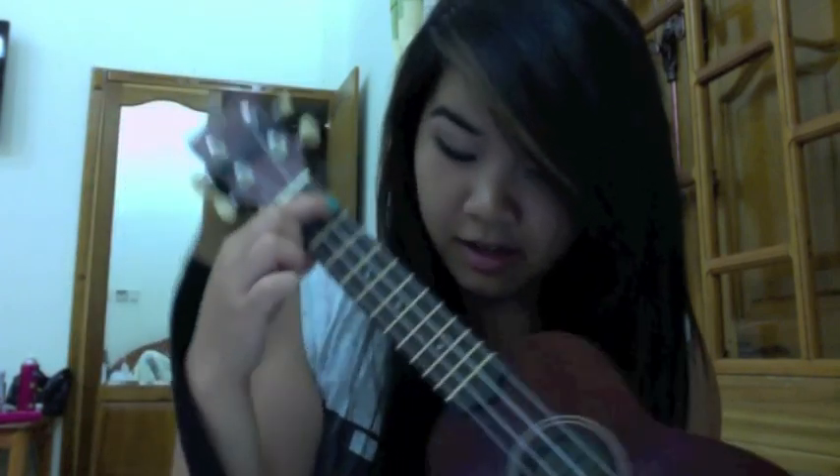C is the third fret, first string, which is right here. And then A minor is the top string on the second fret. And then F would be the second string on the first fret right here, and then the top string on the second fret — so it would look like that.